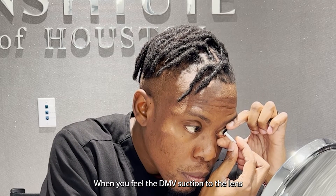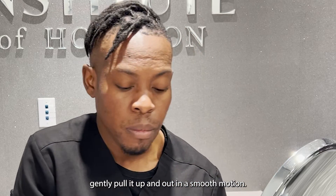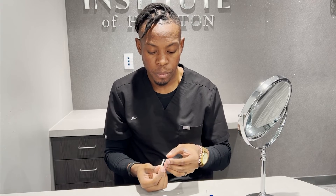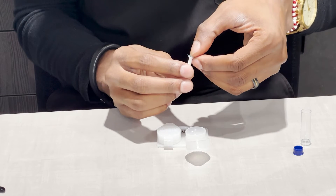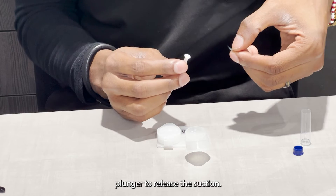When you feel the DMV suction to the lens, gently pull it up and out in a smooth motion. Carefully slide the contact lens off the DMV plunger to release the suction.